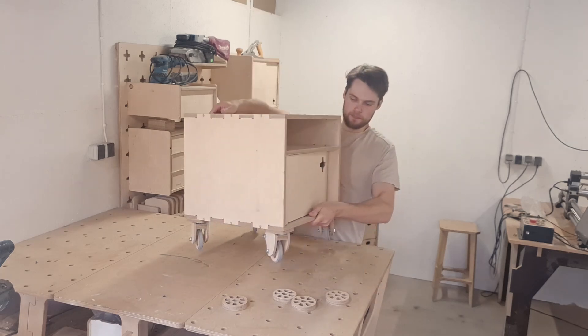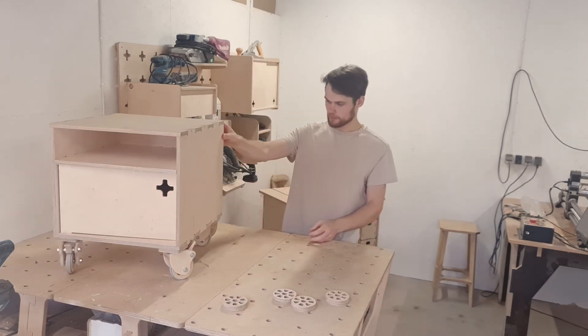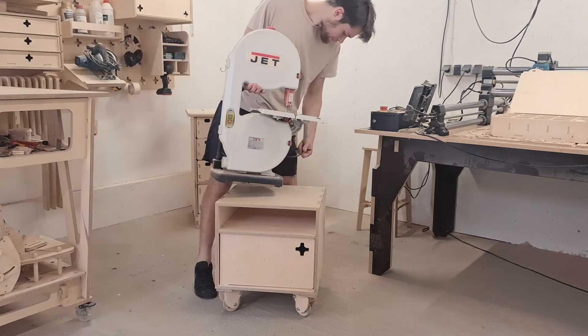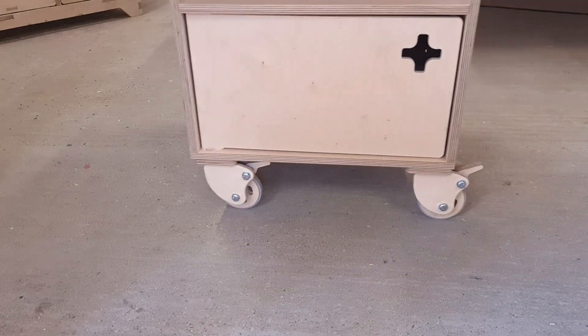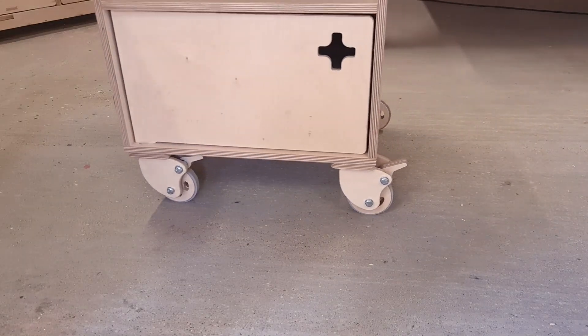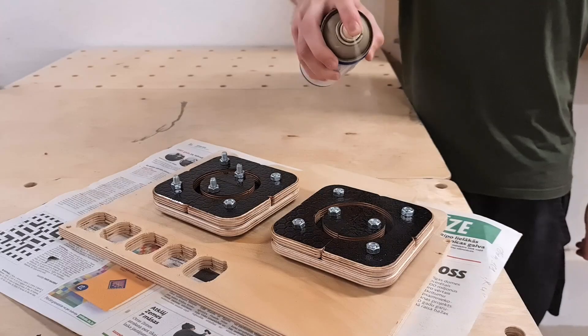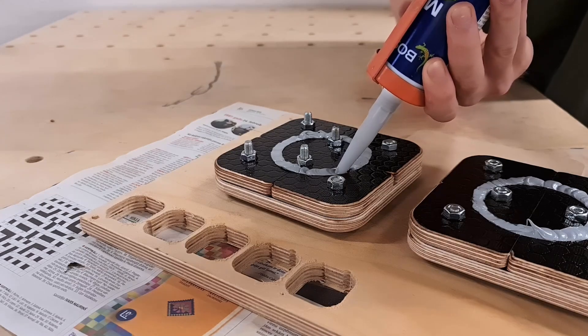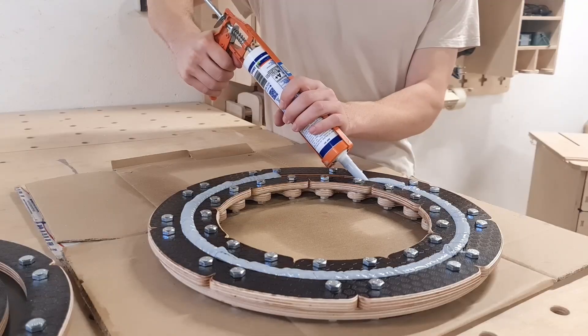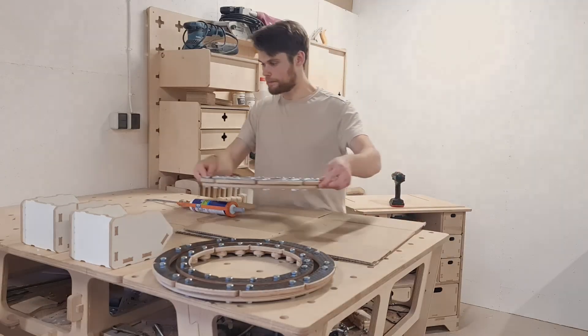The result is surprisingly nice. The casters seem to be more silent while rolling around and you can barely feel the floor imperfections. So after all this struggle the project turned out to be a success — we have not only updated the caster wheel design but have found a good way to make a mold for rubber components, which will certainly come in handy when building some of our next projects. Thank you for joining on this journey and I'll see you next time.